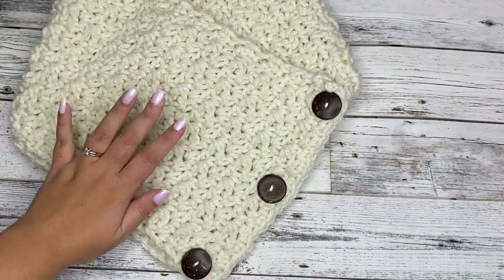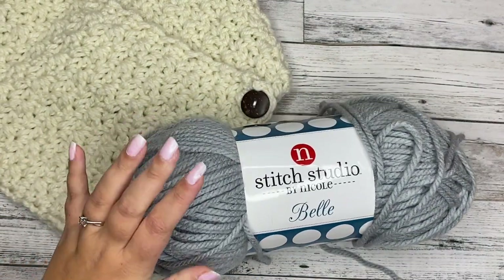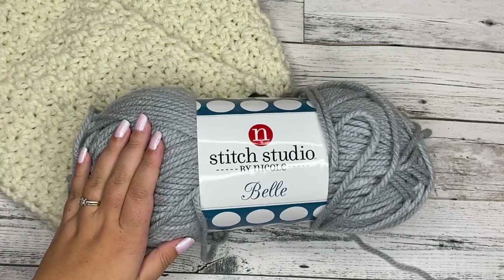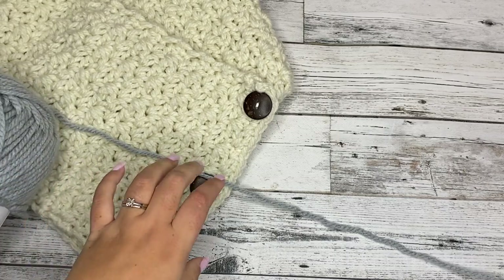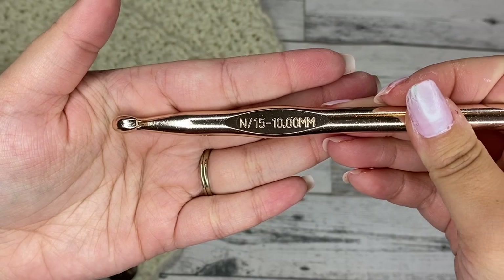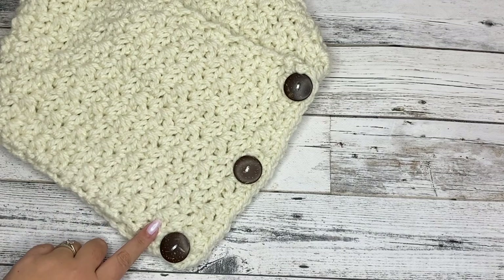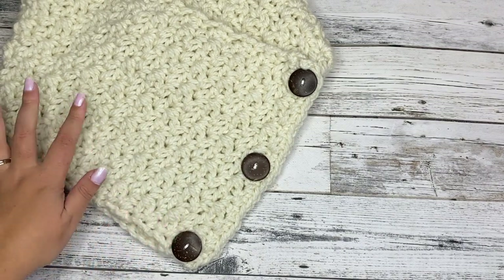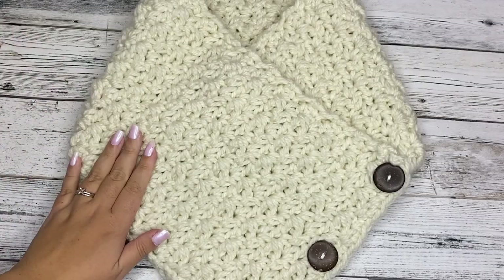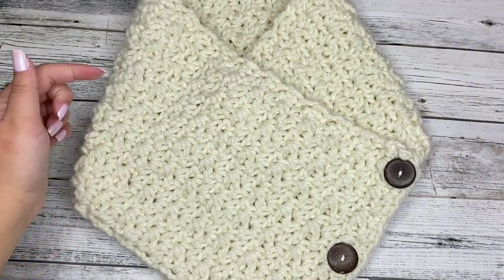So let's go ahead and jump into the materials needed. First, you're going to need size 6 super bulky yarn. I'm using Stitch in Studio by Nicole, I found this at AC Moore. You're also going to need a 10mm crochet hook. Find 3 buttons that you like — I got these off Amazon, I'll link them below. And you also need scissors and a yarn needle. If you'd like to follow along with the written pattern, you can find the free pattern on my blog, I'll link that below as well.